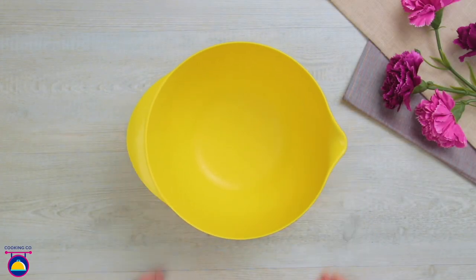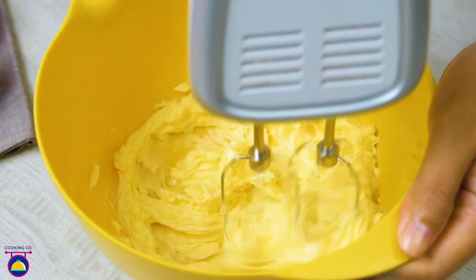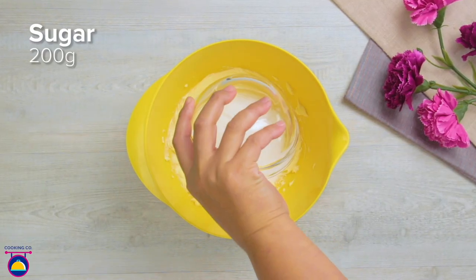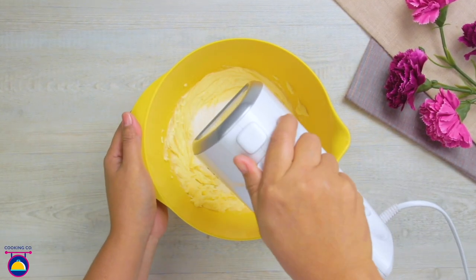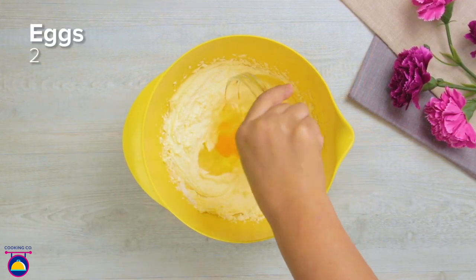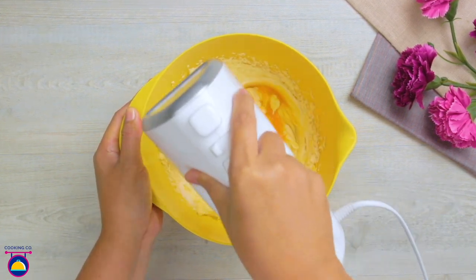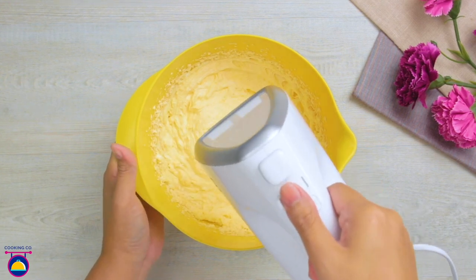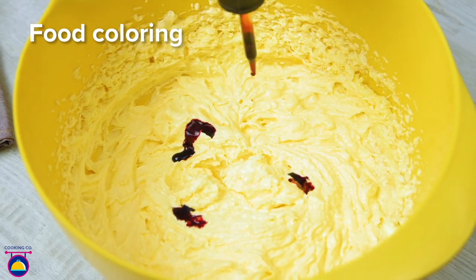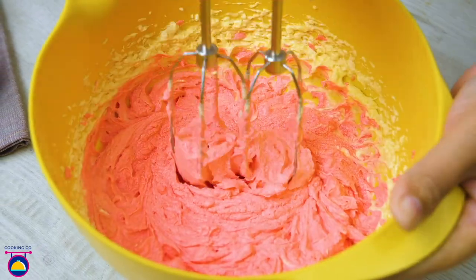First, get a mixing bowl and add 200 grams of softened or room-temperature butter, give it a whisk, then add 200 grams of sugar and whisk together. You can use an electric whisk to make things quicker. Then add two eggs — both at the same time. This whisking process takes a little longer; we want it nice and smooth. Next comes red food colouring — though you could choose any colour you like.